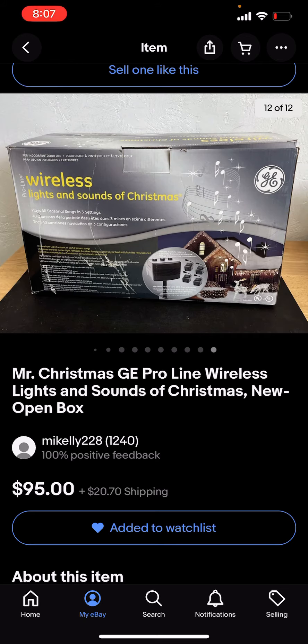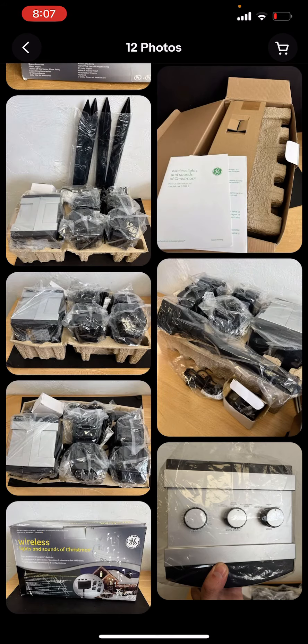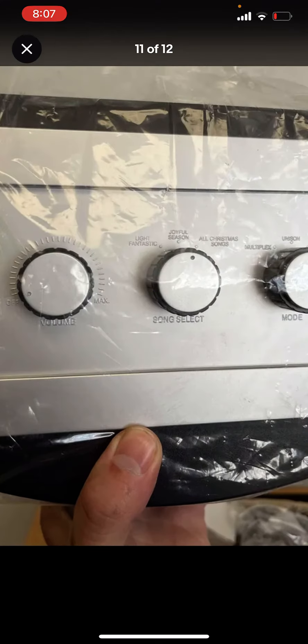So yeah, it seems like it's a much better shape than my Amazon one. But if you look at the speaker here, I'm probably going to be using this speaker for my display this year, mainly due to the fact that this one actually has less features than the one that I have right now.